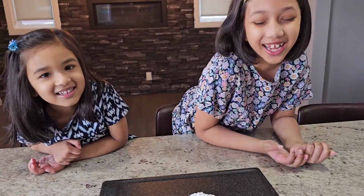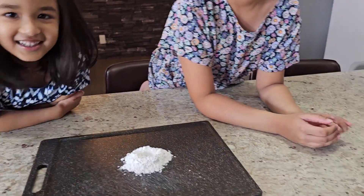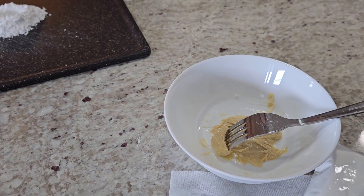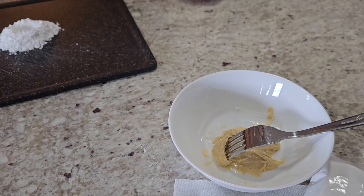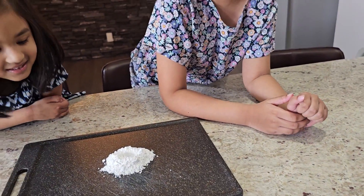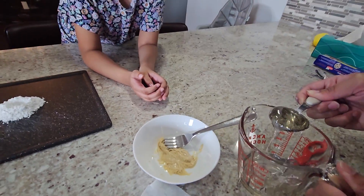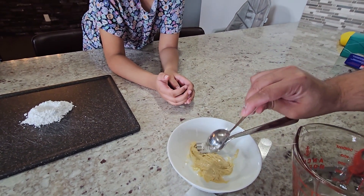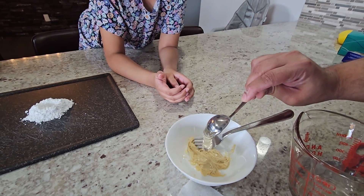And be careful not to put it in your hair. Also make sure you're very, very careful when you're taking it out of the microwave — the bowl might get too hot and it'll burn your hands. So now we're going to measure about two tablespoons of the corn syrup and we're going to pour it into our gum base.